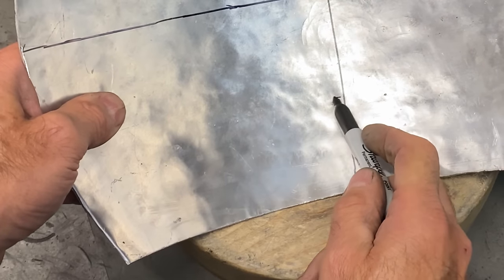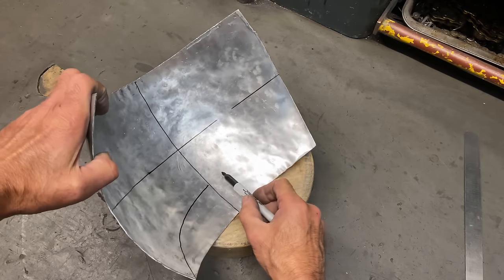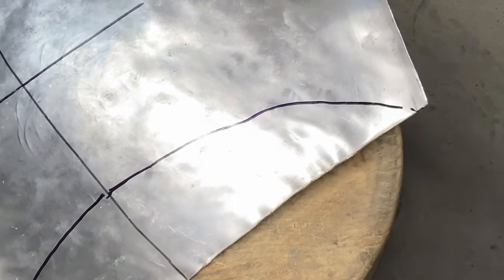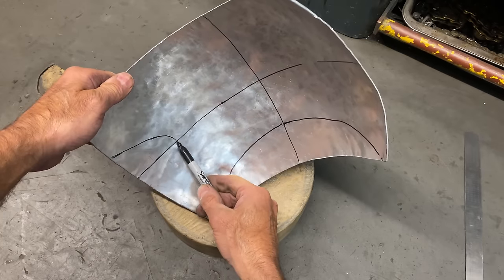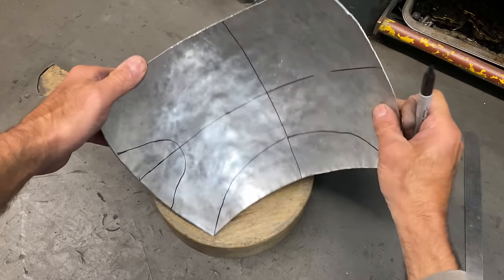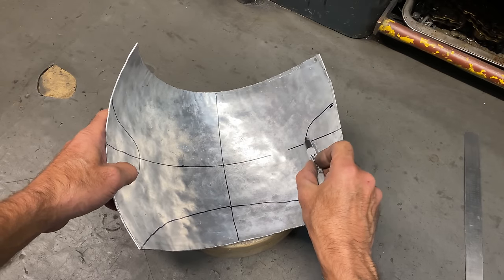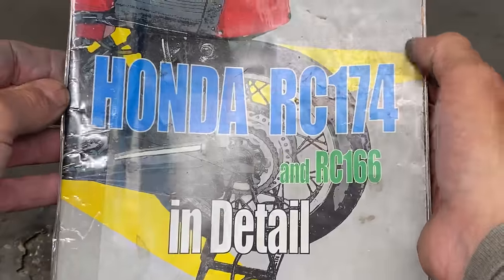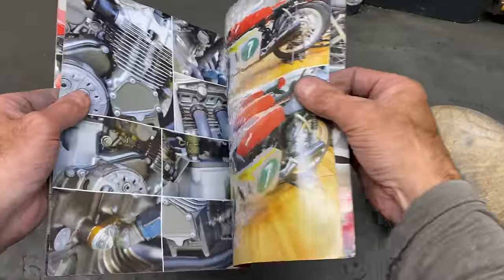With the datum cross marked, the next thing I do is mark out the bottom recess where the fairing is going to clear the mudguard. I do this freehand by eye, using my Model Maker's Guidebook as a reference. I then mark out the handlebar cutouts — these have to be the same each side. I use this Model Maker's Guidebook; it's available online and has lots of really good close-up pictures.